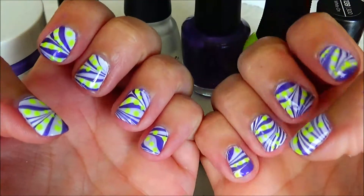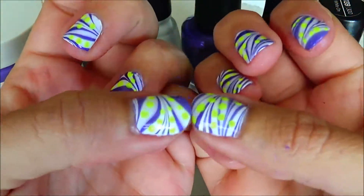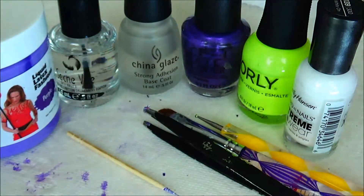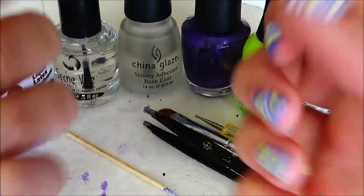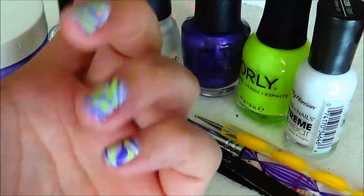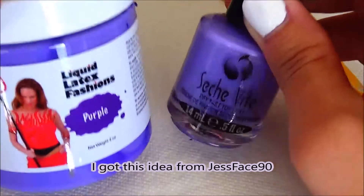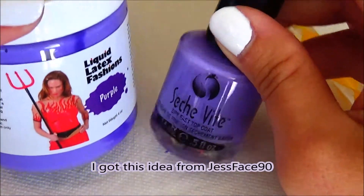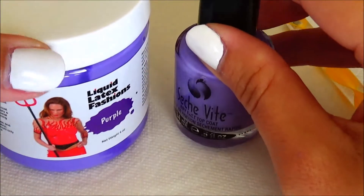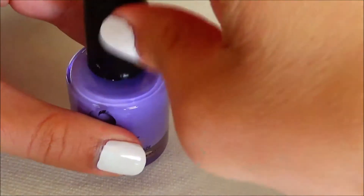Hello everyone, welcome to my channel Amazing Nails. Today I have these summer water marble nails. I put the liquid latex in this Sashvite bottle that I had — old Sashvite — so now I'm going to apply the liquid latex around my nail.